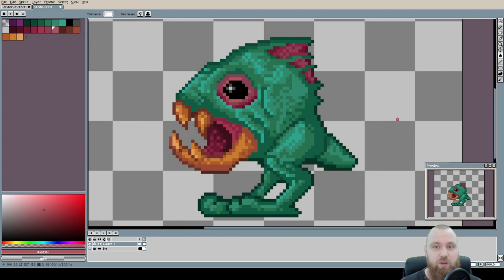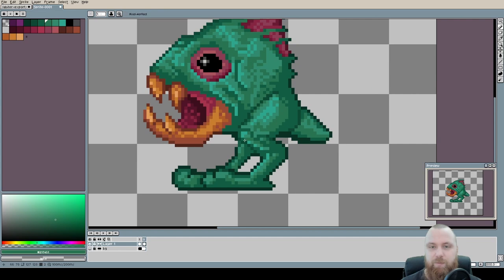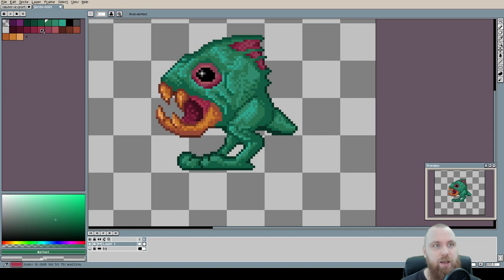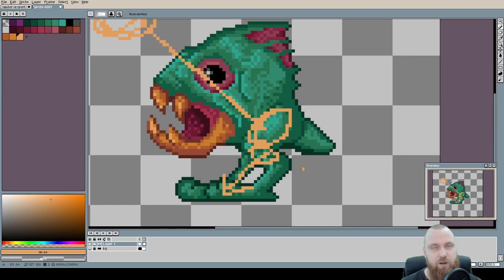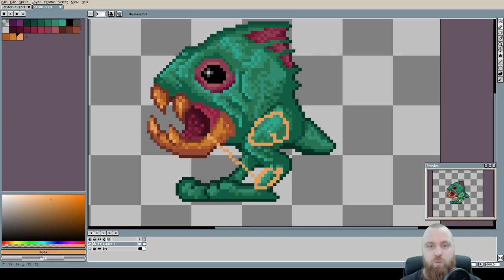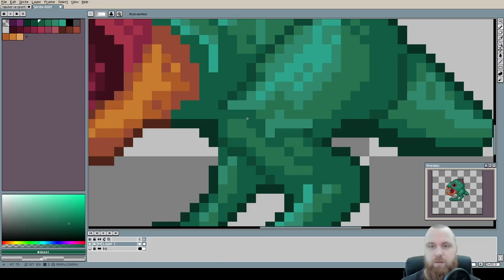The next thing I want to talk about are the legs. Looking at how they are placed — I think the shading doesn't work all that well. Imagine the light source is on the top left side. If it's directly hitting the upper portion of the leg, that portion should be brighter than the lower portion which is facing downward. Any surface area looking away from the light source should get less light. So we keep these two portions in the light, but this downward-facing portion needs to be darker.